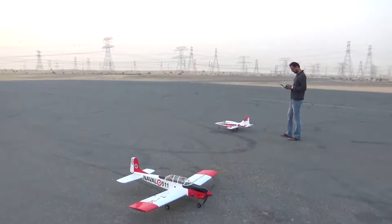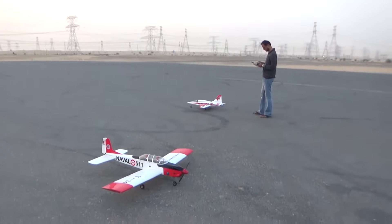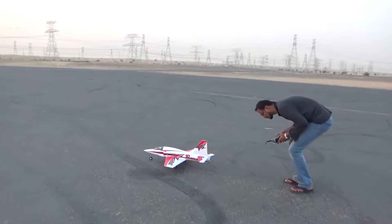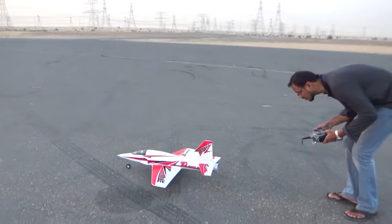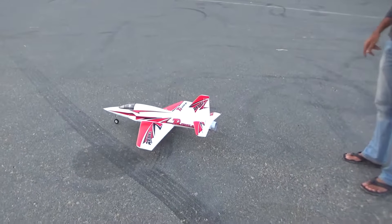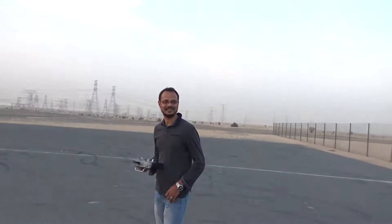We're here right now in X-55 and today it's May 14, 2017, exactly 7 p.m. in the evening. So right now we're flying the Rebel — the 3-wing Rebel 70mm Sport Jet powered by stock motor, powered by 4S and 12 blades we just upgraded. So there you go.